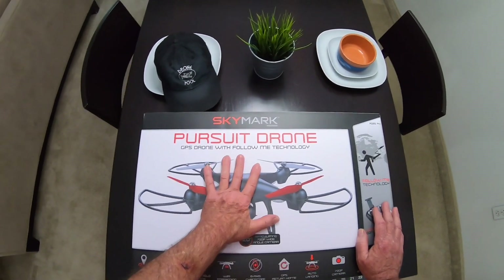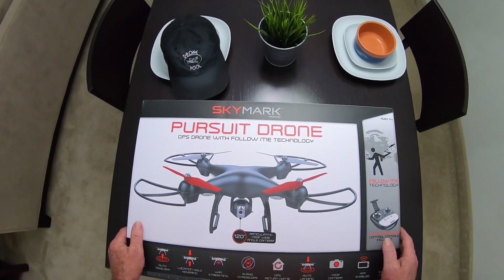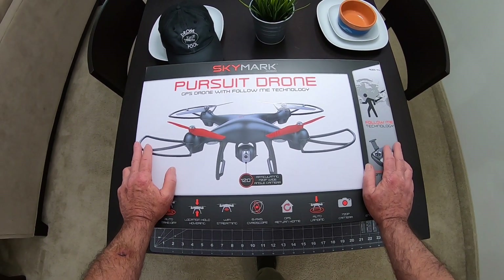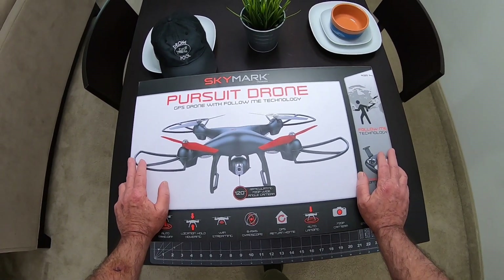I got this thing super cheap - I think it was like $58 on eBay, and it was brand new too. So I figured I'd just pick up another one so I'll have it to be able to answer these questions for people.